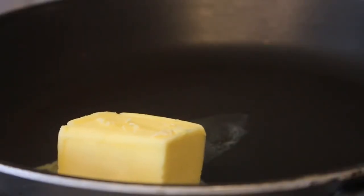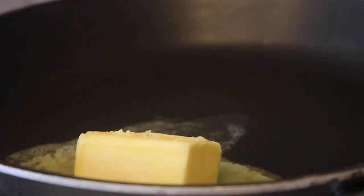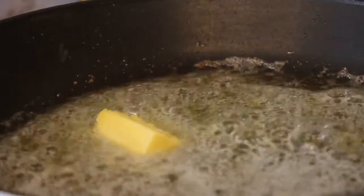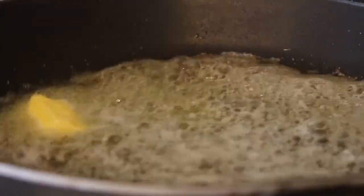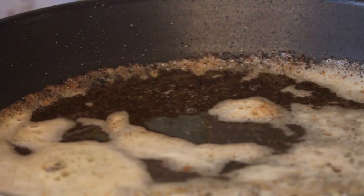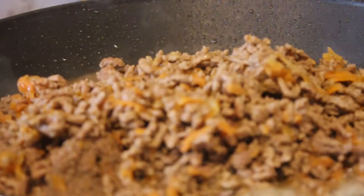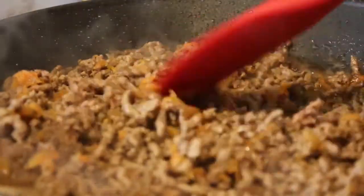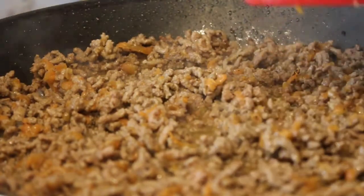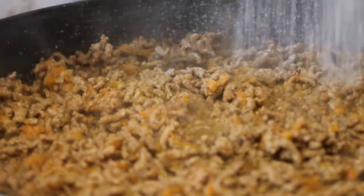Butter is used in bitterballen for two reasons: first of all it's tasty, but it will also help you shape the sauce into spheres. Melt the butter, and for best flavor you want to keep it going until it stops foaming and starts slightly browning. Then add the mince, sift over your flour and stir it in. Don't worry about the flour clumping, it's not going to be a problem.